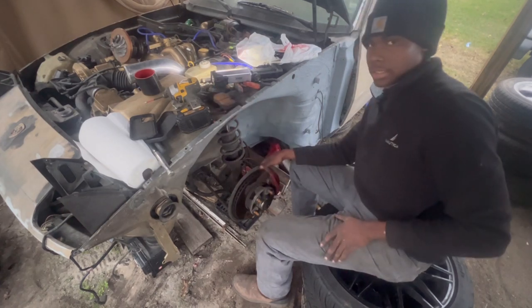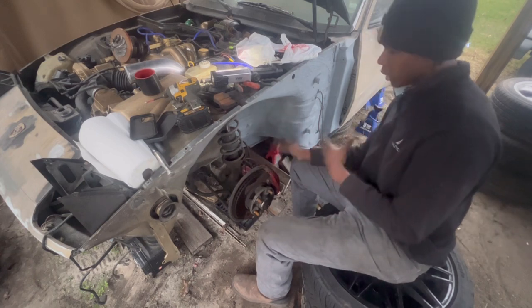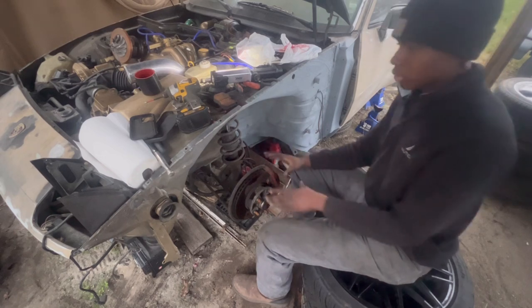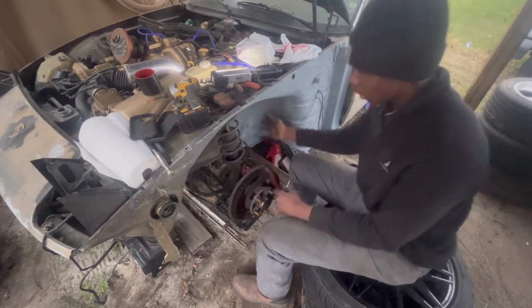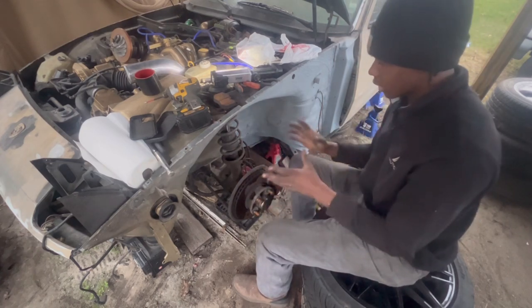I need to get the 19mm bolts off and we'd be done. I might take this whole caliper off because I want to repaint it. First and foremost, I want to remove everything out of this area so I can primer it in, scuff it up, re-primer it again, and make sure everything is nice and neat.